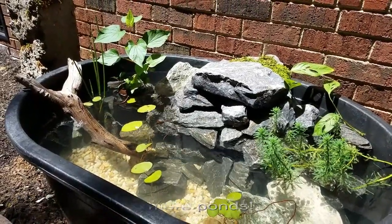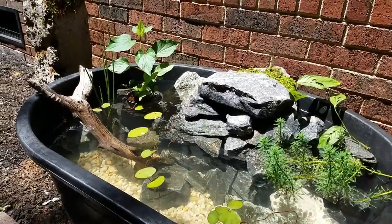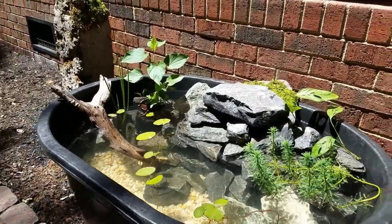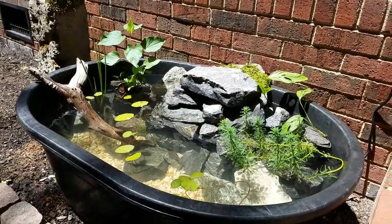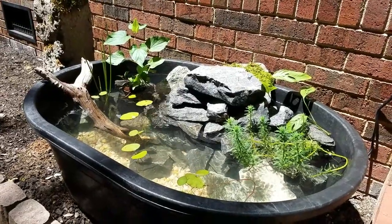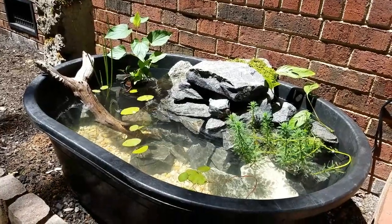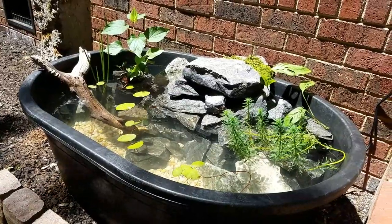It does get freezing out here in the winter, so we'll see how we're gonna over-winter this. I do have some goldfish that we're gonna put out here, and I'll put some kind of netting or something over the top to make sure they're safe at night. I'm also gonna use inexpensive fence board to do kind of an enclosure around the sides and the top, just to finish it off so it doesn't look like a total eating trough out here.